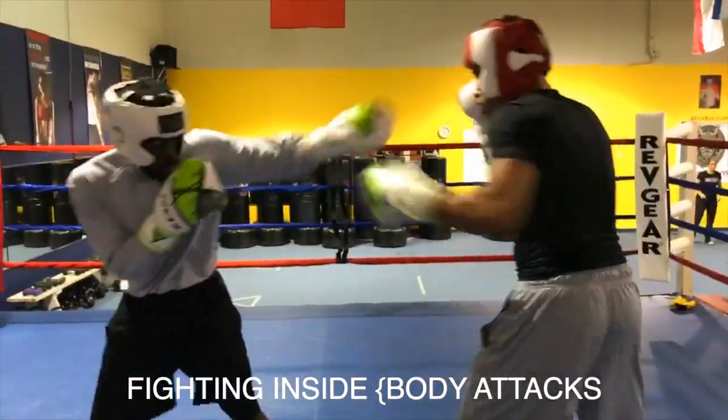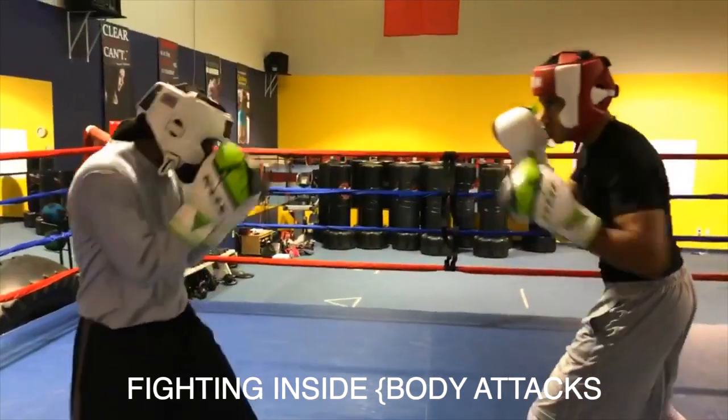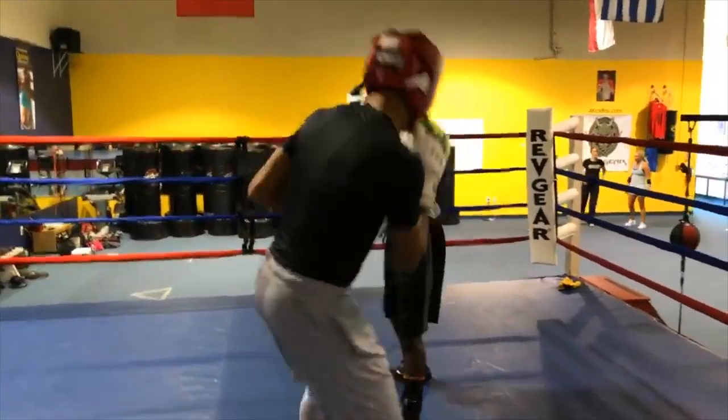Hands up. Let's rock. Let them hands go. Keep their head moving. Take a step in. You gotta go ahead and walk in. You gotta make something happen.